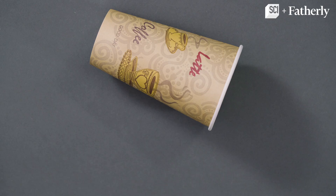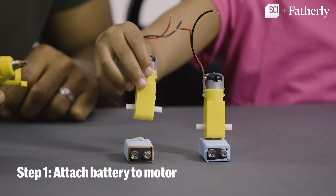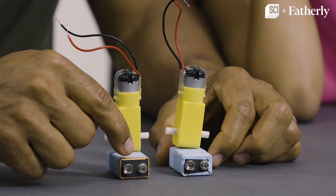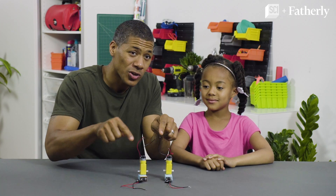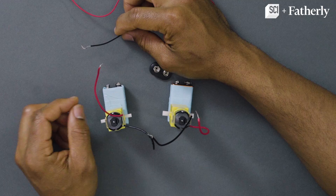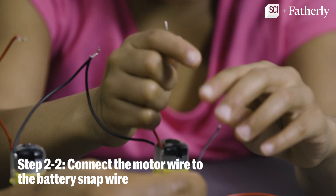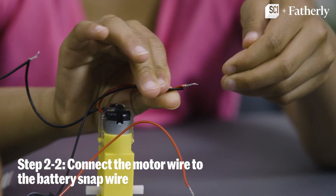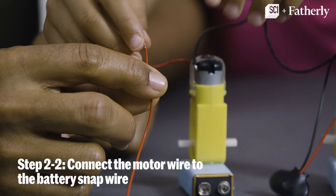This is what you'll need. Step number one: we're going to connect these 9-volt batteries to the bottom of these motors and make sure the connections are facing forward with the smaller connector on the left. Step two: we want to create a circle with these wires by first connecting the two black wires of the motor together. Once those are connected, you're going to connect the left motor red wire to the battery snap black wire. Now on the right motor, connect the red wire to the battery snap red wire.